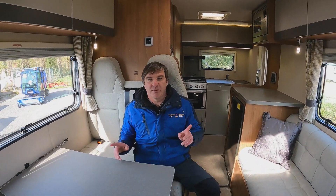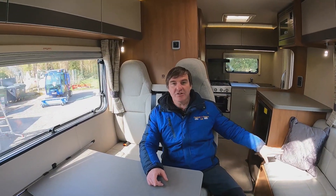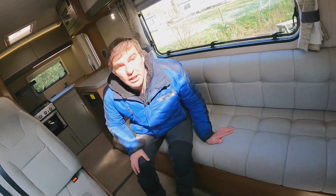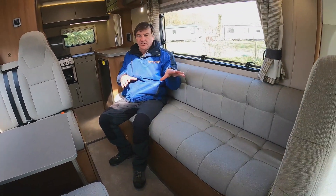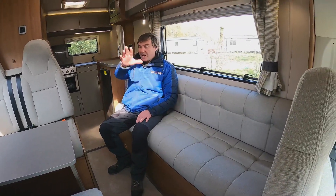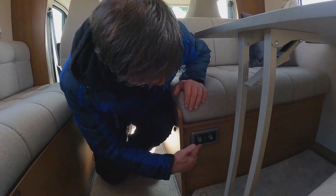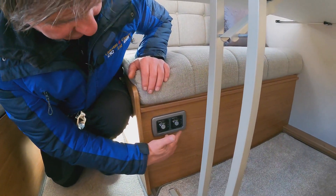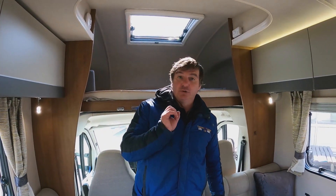With it being a five berth, four belted seat motorhome, we do have two seat belts in the back as well as the seat belts in the front, and the extra sleeping area. This is our bench seat - quite a big spacious area with our dinette and bench seat. Hot water is gas and electric; these controls here are for our electric hot water and that's our gas, and we've got a gas fire which will also work on electric.